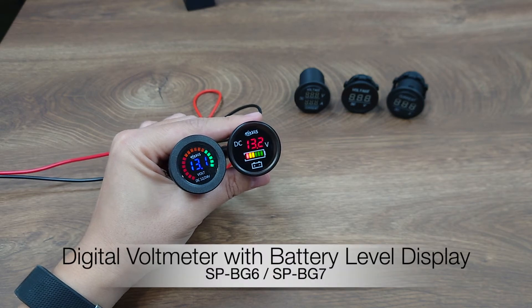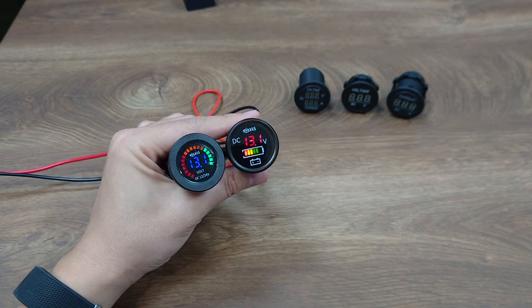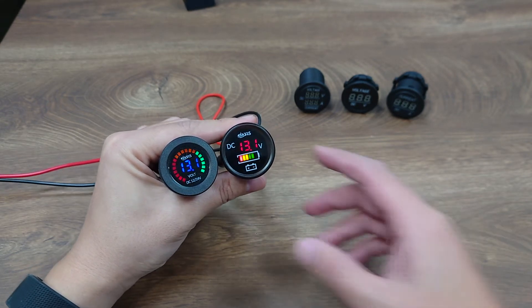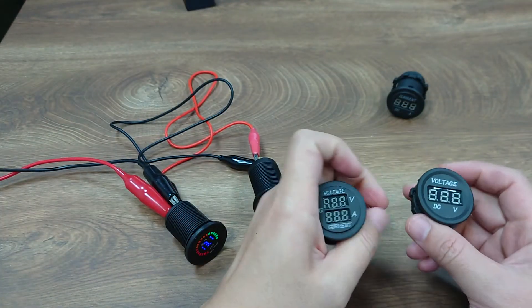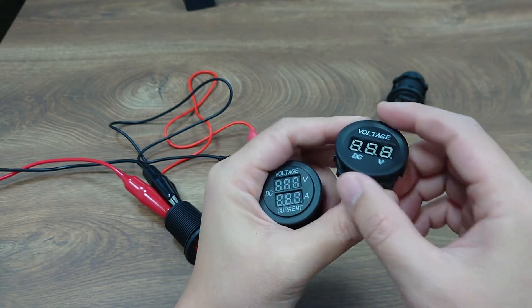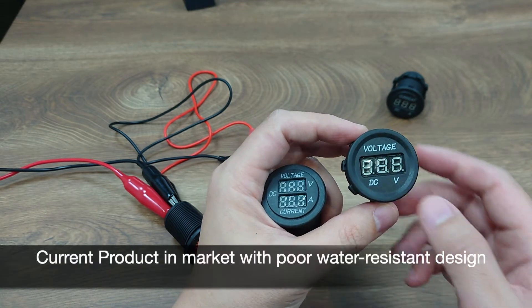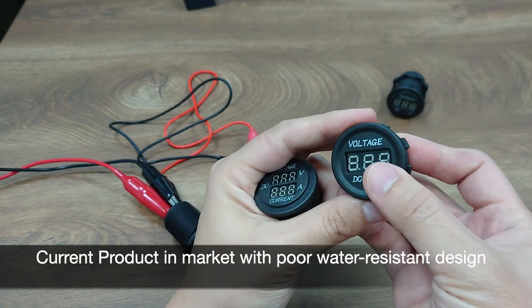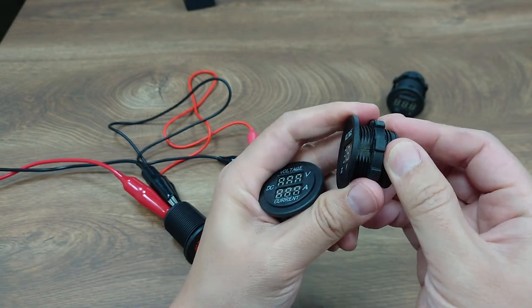Hello everyone. In this video I would like to do a quick introduction of two of our most popular digital voltmeters in our lineup. There are actually a lot of digital voltmeters already in the market and most of them would look like something like this — a plastic housing with an opening in the front for the digital display. Since there is an opening in the front, the chances are that water may go inside and damage the PC board inside.